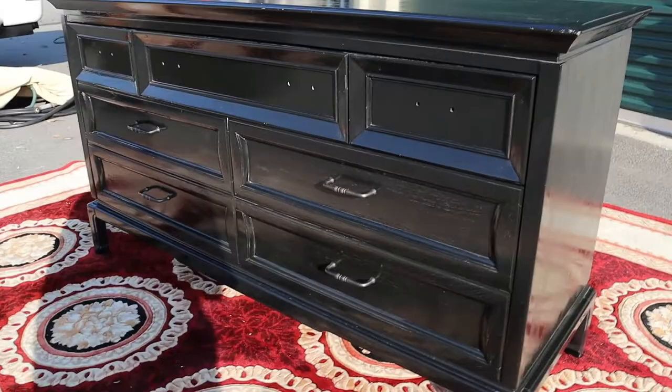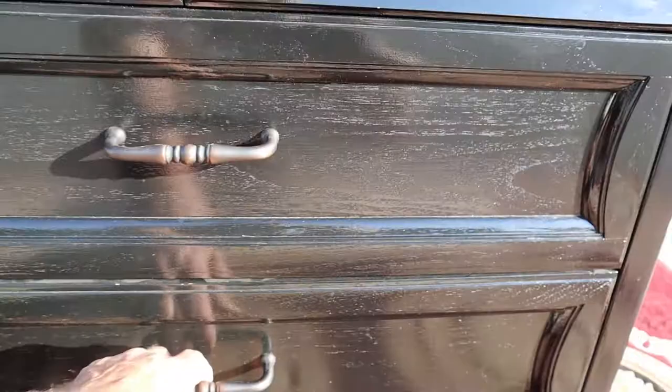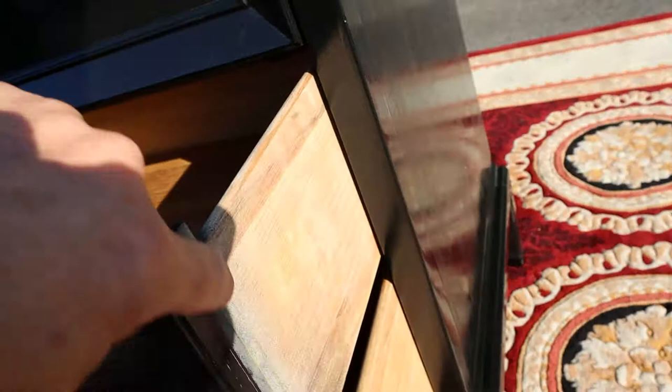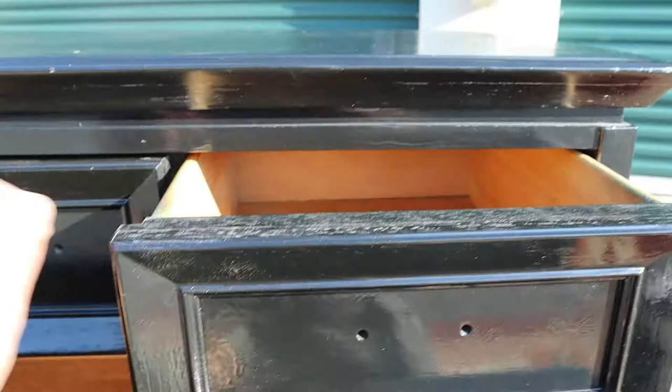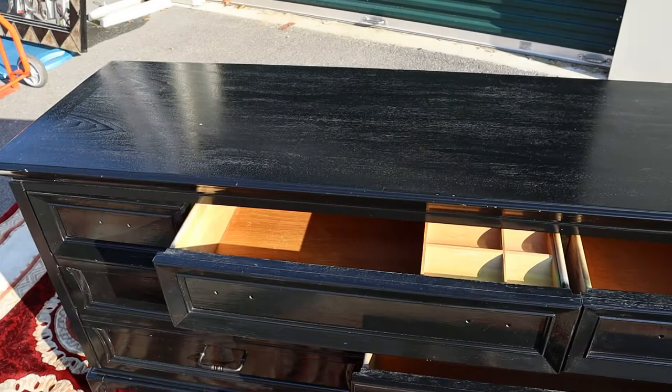I've had this thing for a while and I've always wanted to put new hardware on it — I've just been too lazy to do it. But I think it would be really cool with some brass or gold hardware. It is Thomasville, so all the drawers are dovetailed. They all slide in and out nicely. The upper hardware is missing, so you can pull out the top drawers, but you just have to have one of the drawers below open.